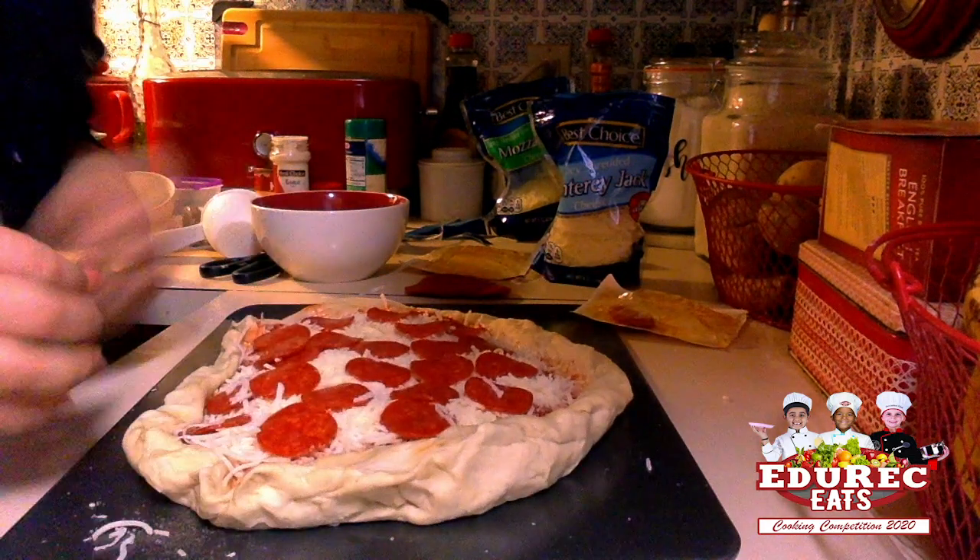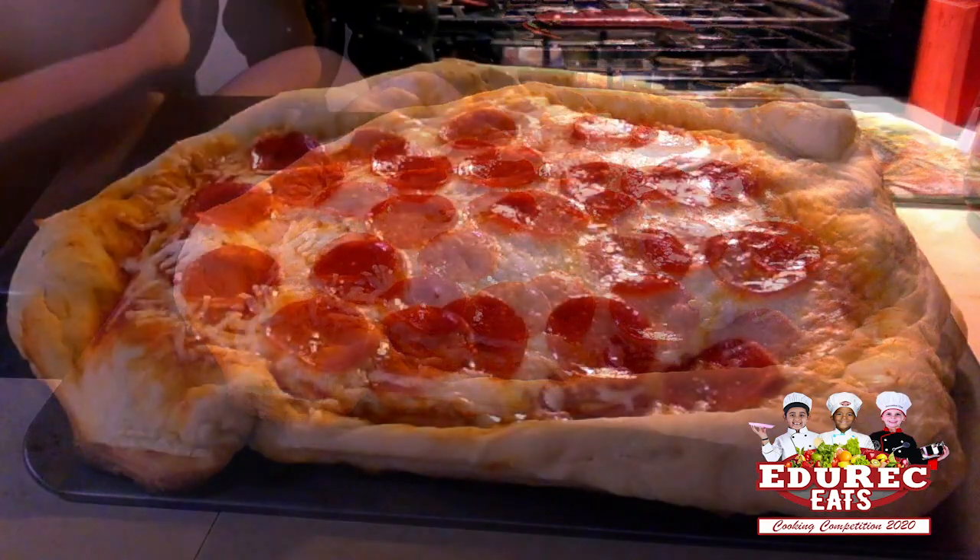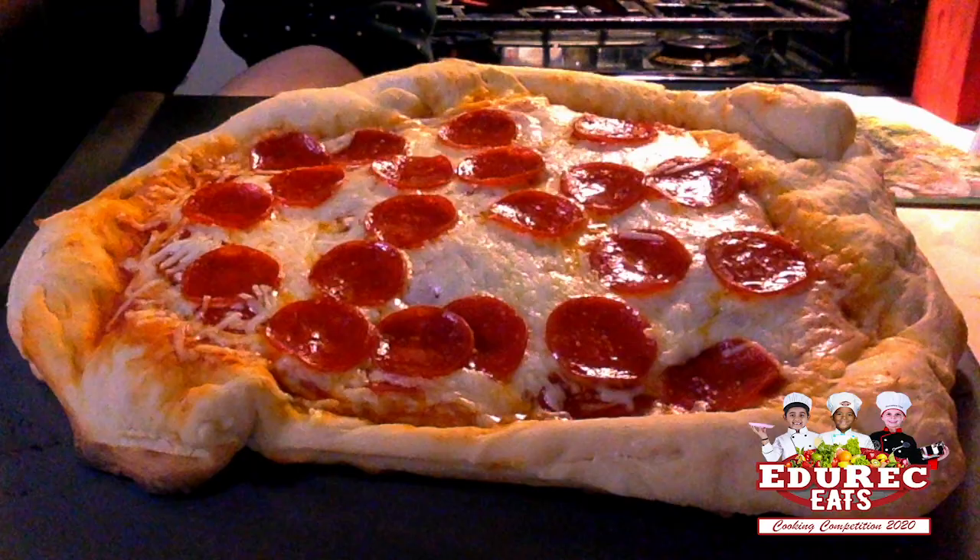Now I have my oven preheated to 400. We're going to put this in there for 20 minutes, and there you have it — after 20 minutes, a wonderful pepperoni pizza.